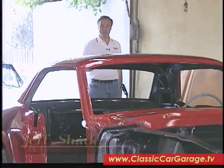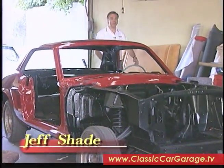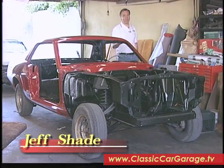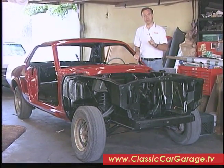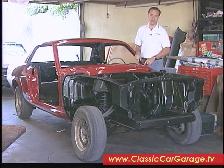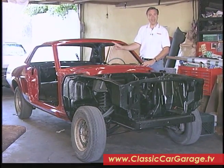Welcome to Classic Car Garage. Our Project Mustang is in a different location this week. We brought it to Jack's Auto Interiors in Tarzana, California, where today we're going to be showing you how to install an upholstery kit along with a carpet and a headliner set.